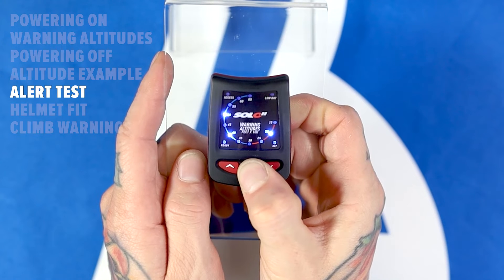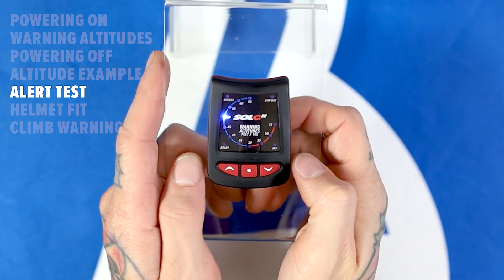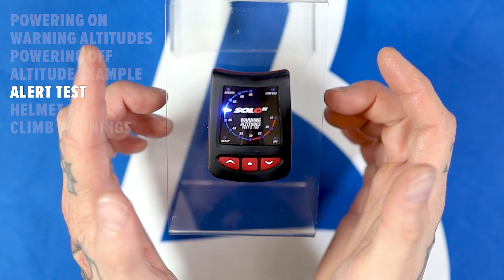To hear how the alerts will sound in free fall, at any point in one of the settings, press and hold the center button until you hear the first alert. All three alert tones will play from the highest warning altitude to the lowest warning altitude.